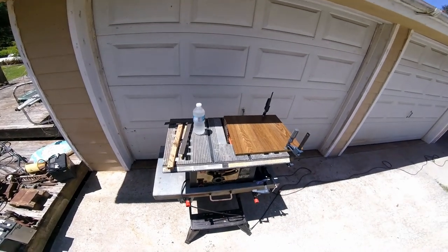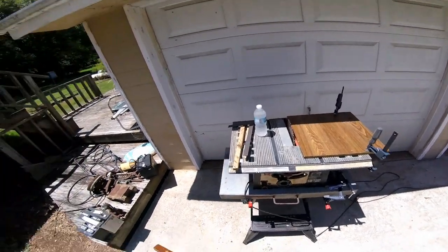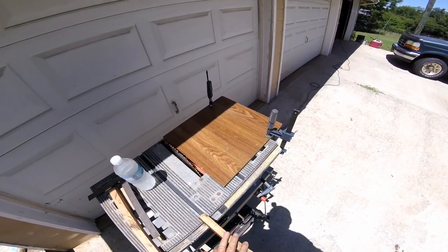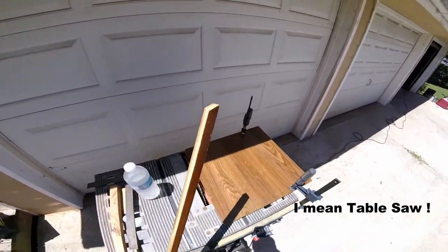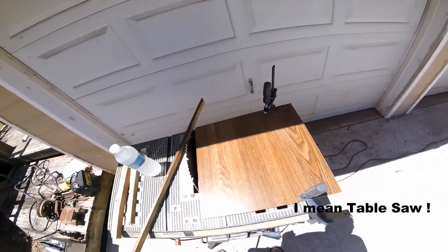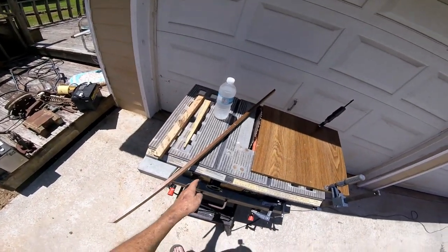Tinkering with my bandsaw today. I want to make me a sled. I'm just going to make it out of junk, leftover stuff. I'll get some good wood sometime and make a better one. Now this bandsaw — the blade was not vertical. I'm hoping that's the reason they went ahead and sold it. They weren't smart enough to figure it out.